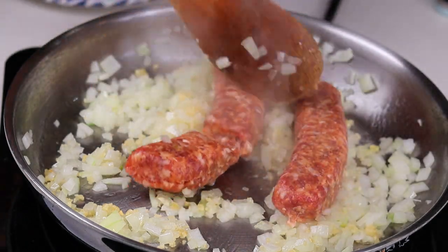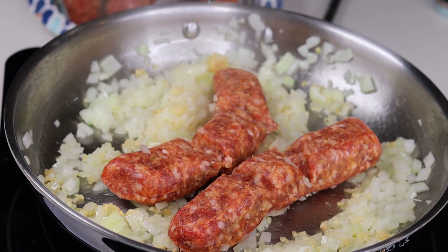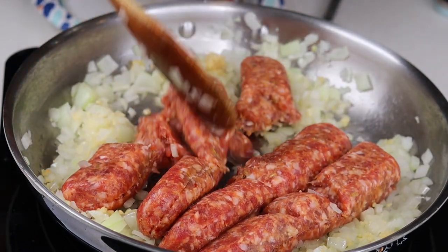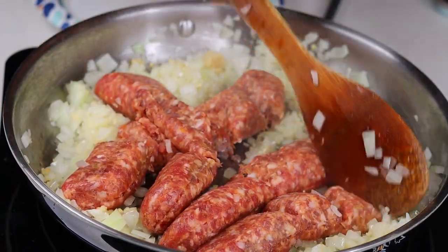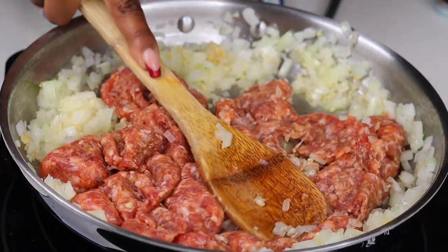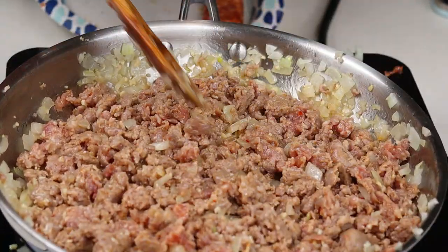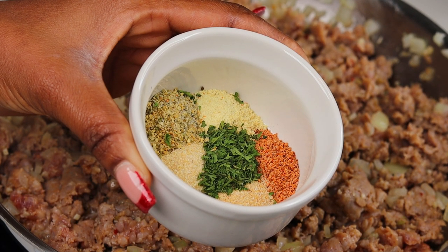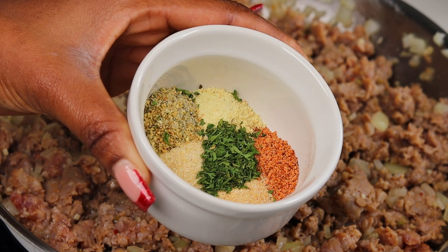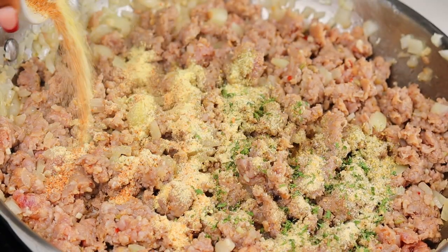Now I'm going to grab four Italian sausages — these are mild. I remove them from the casing and keep pressing and breaking it down with the back of a wooden spoon. Then I'm adding seasoning: onion powder, garlic powder, a little bit of Creole seasoning, Italian seasoning, adobo seasoning, and some dry parsley. I'm going to pour that on there and give it a quick mix.